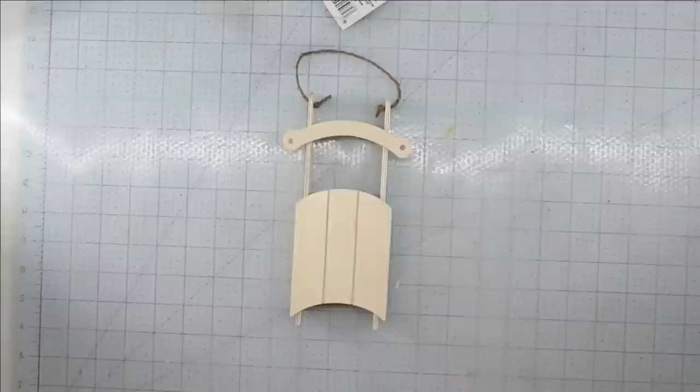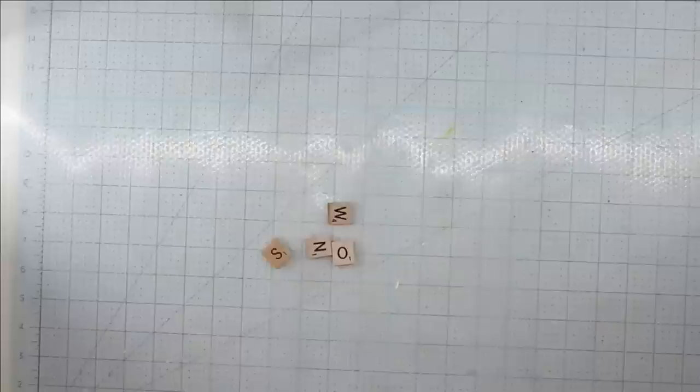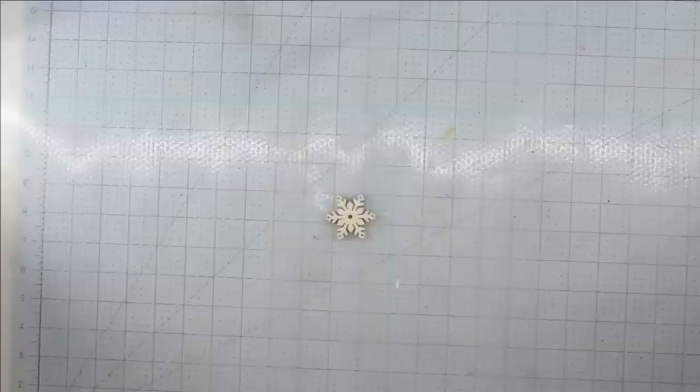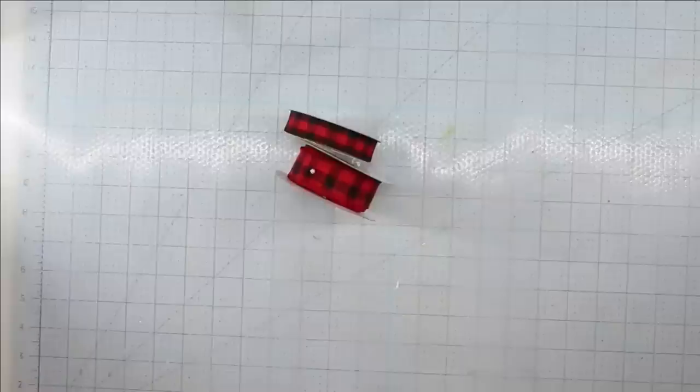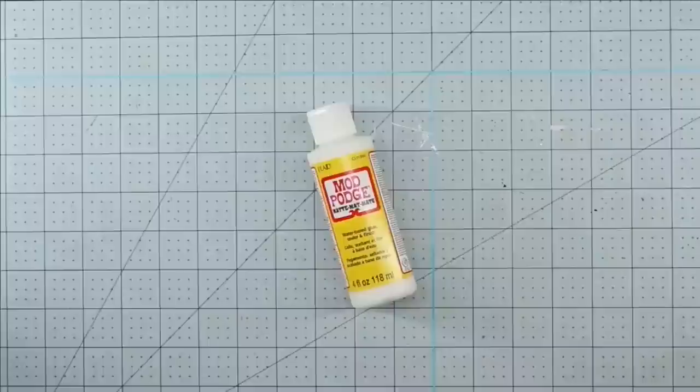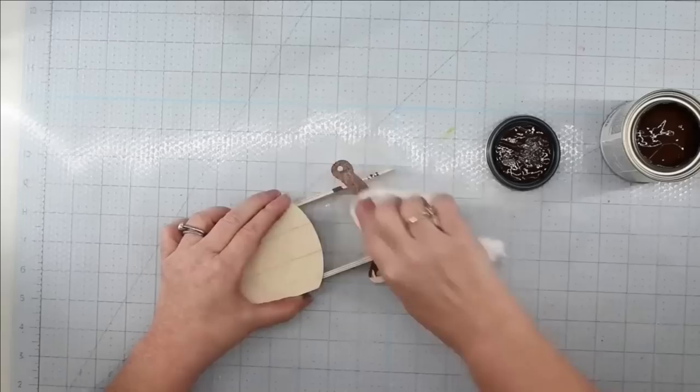For this project, I'm going to use one of the unfinished wood sled ornaments from the Dollar Tree. Some Scrabble letters — I get mine from the thrift store, but you can also get these at craft stores. A wooden snowflake from the Dollar Tree, some distress ink and a dauber, some Waverly chalk paint in white, some Rust-Oleum gel stain from the Dollar Tree. Some ribbon, some florals and greenery that I had on hand, some Mod Podge, some iridescent glitter, and my glue gun and some glue sticks.